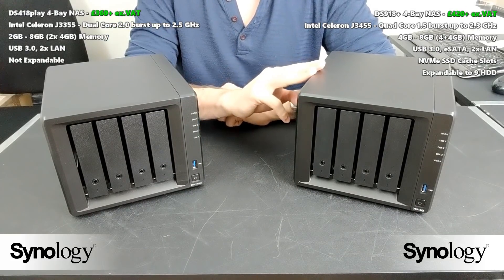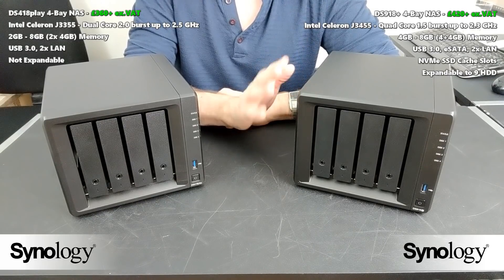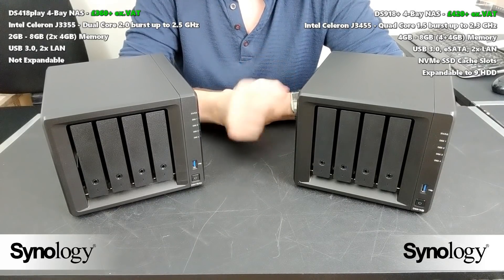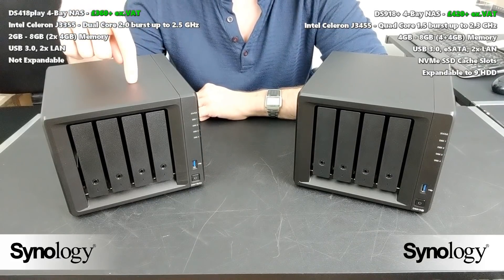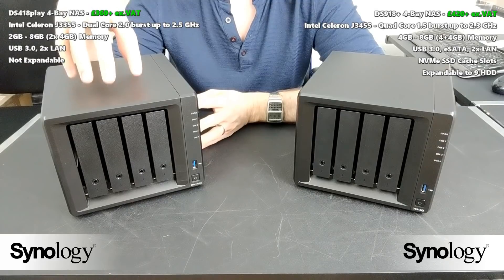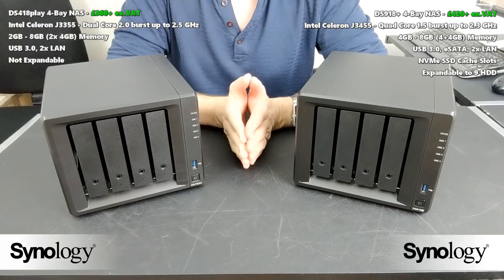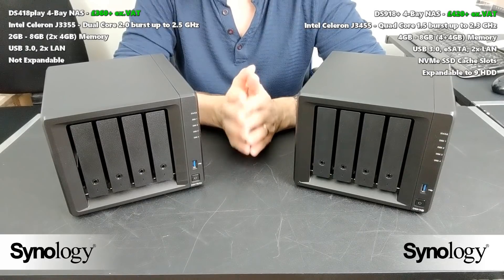On this side we have the Synology DS918 Plus, about £420 give or take, without tax and without hard drive media — and of these two it is easily the more powerful. On this side we have the DS418 Play, which is far more geared towards multimedia needs, and the price is around £380, so there's about a £50 to £60 difference between these devices depending on where you buy and including tax.